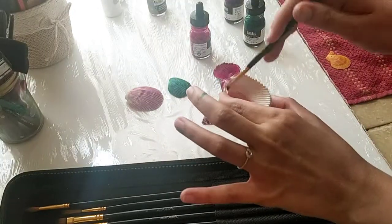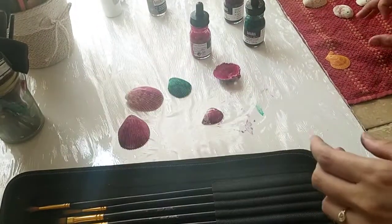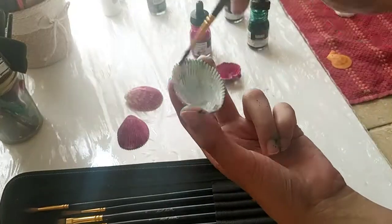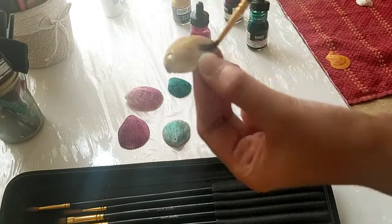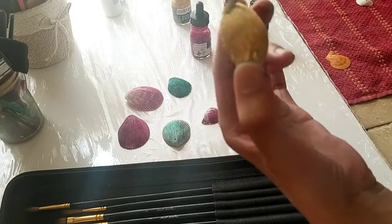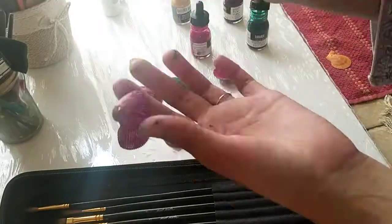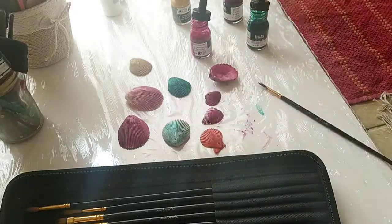Here I'm adding touches of different colors and drying it off. The back of the shell is also covered. Now another shell with the same technique. I'm using golden color here, and since I didn't wash my brush, it gives a slightly different color and some depth to the seashell. I'm going to use gold leaf as well, so a little variation in color will make it look a bit rusted.